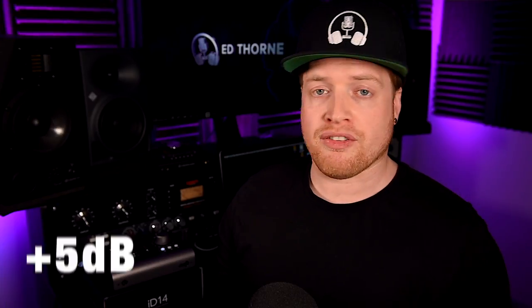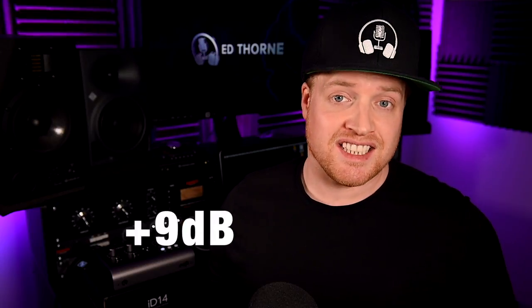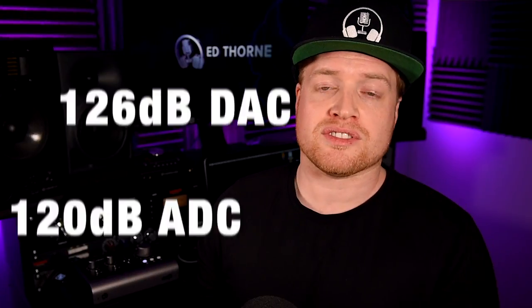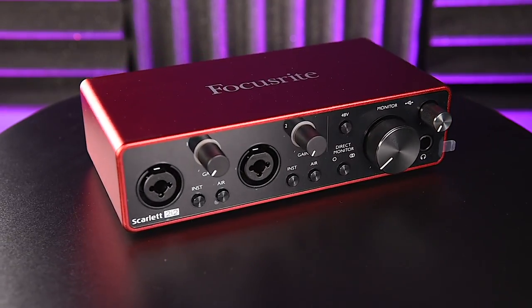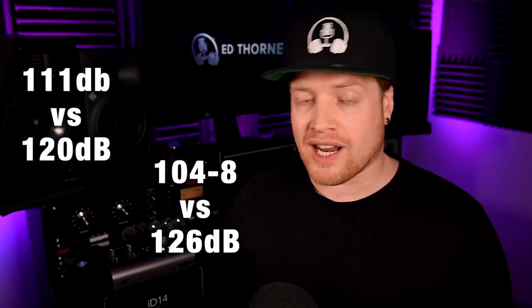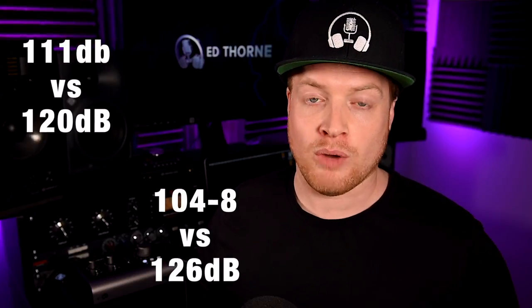The Mark II boasts improved converters on what were already very good converters, offering an additional 5 decibels of dynamic range to the audio-to-digital conversion end and an additional 9 decibels to the digital-to-audio conversion end, providing a total of 120 and 126 decibels respectively. To put this into context, the Focusrite Scarlett has an input dynamic range of 111 decibels and an output dynamic range of 104 decibels on the headphones and 108 decibels on the monitor outputs, so the Audient ID14 is blowing this out of the water in terms of dynamic range.